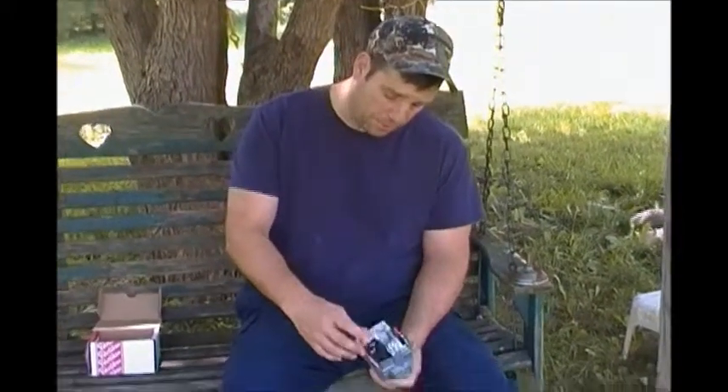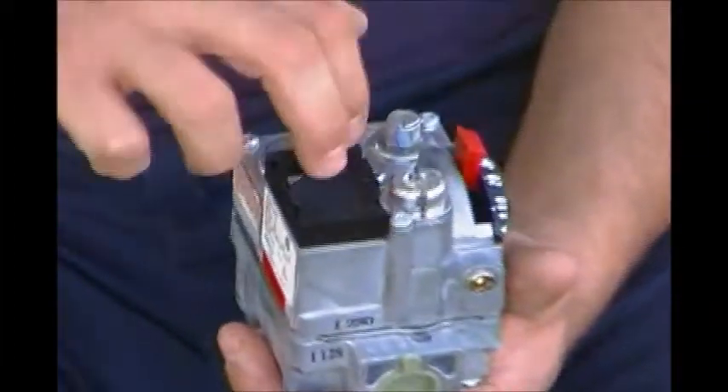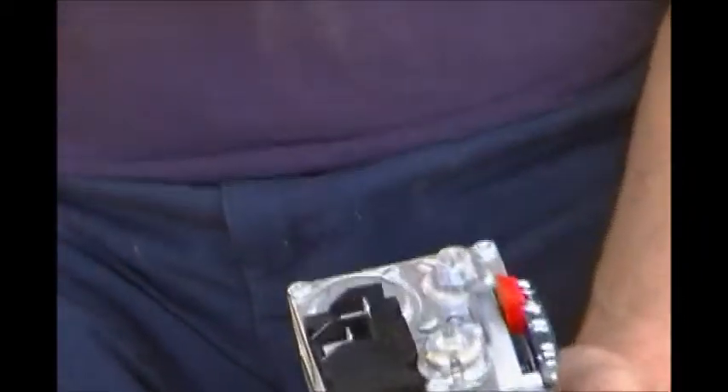On the top here you have two prongs where your 24 volts will go. Usually it goes through a control, a high limit, so that if there's a rollout or if the unit gets too high in temperature - like if the fan goes out - then it will break the high limit, which is usually just a bi-metal in between that will break.